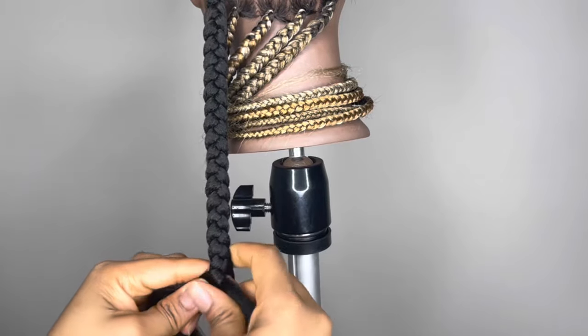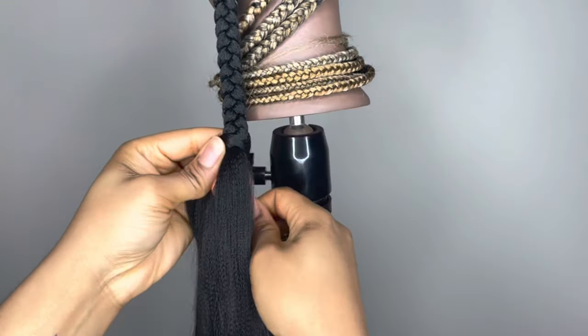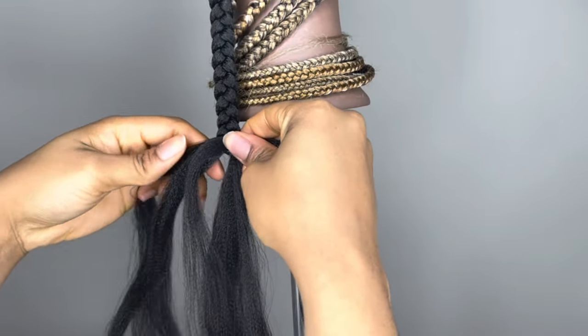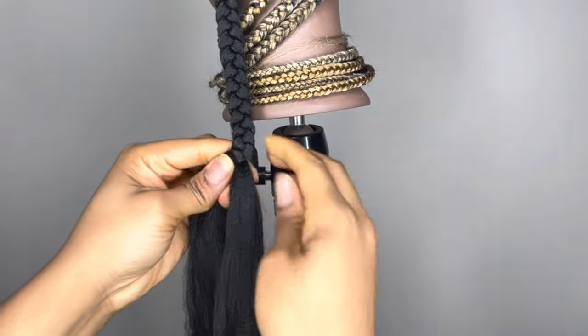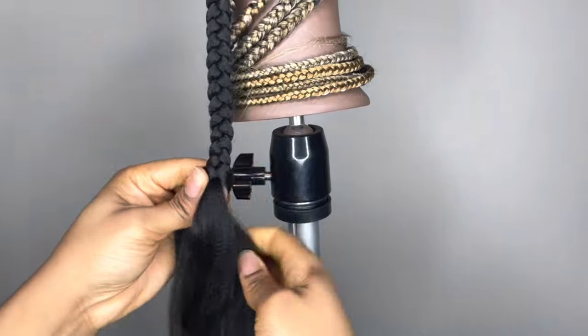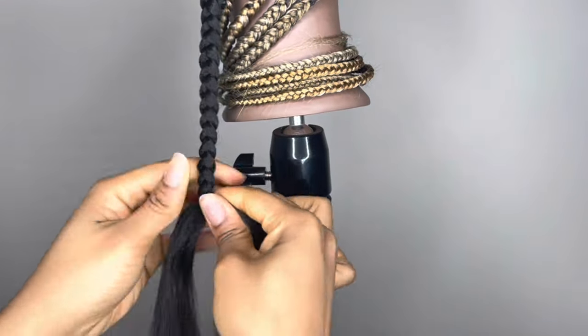That can make that third strand of hair much bigger than your other two strands. So make sure to keep in mind with this method, if your strands are becoming uneven, you may have to borrow from the other strands of hair to make sure that they're all even, so your braids are still nice and neat.